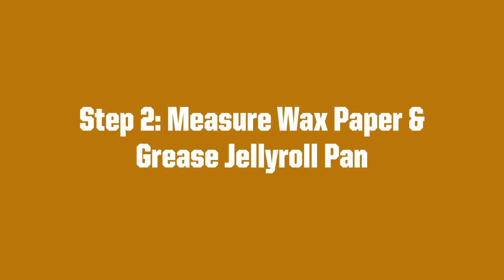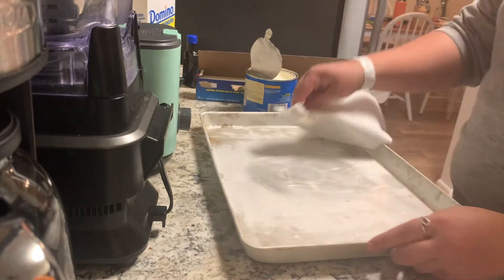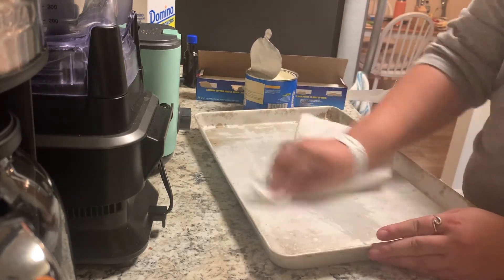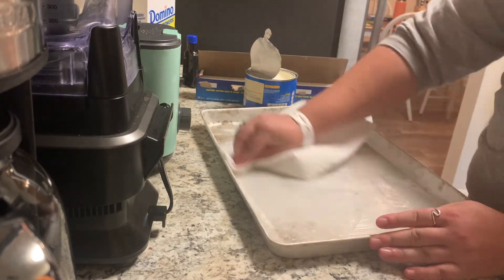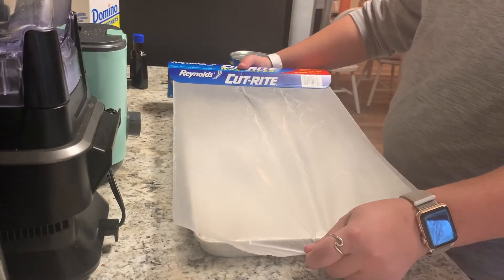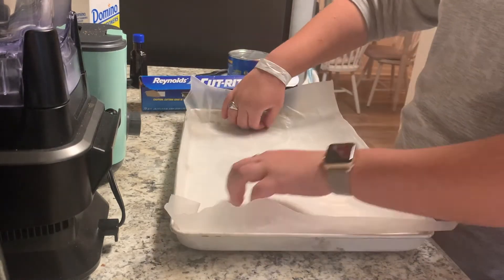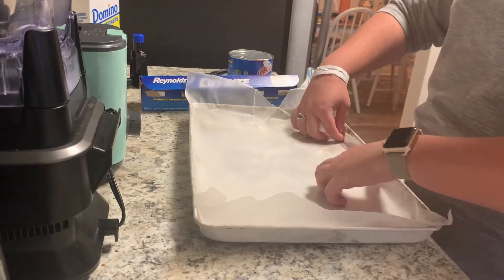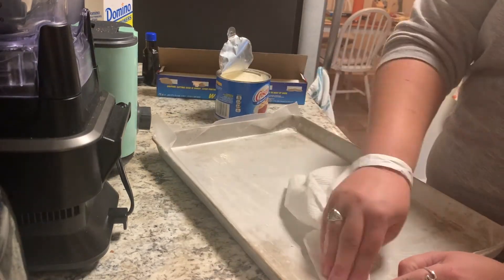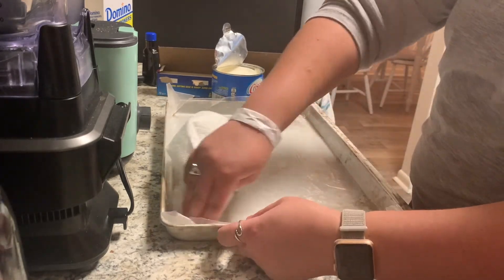For step two, you will learn how to measure wax paper and grease the jelly roll pan. To grease the jelly roll pan, you will take a paper towel and dip it into the Crisco shortening. You will then wipe down the entire pan with Crisco shortening. Then, you will measure out wax paper and cover the pan so that all the edges are covered. Then, you will Crisco the top of the wax paper so that the cake mix will not stick to the paper later on after it is done cooking.